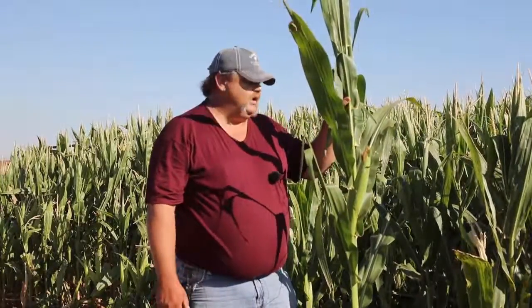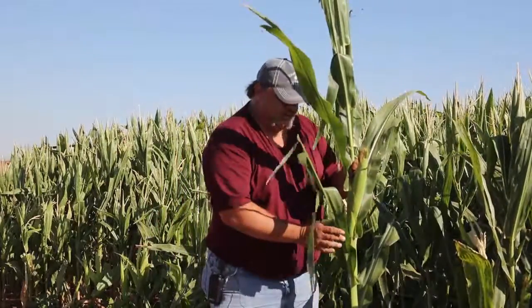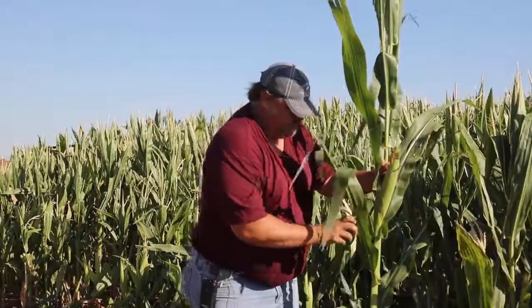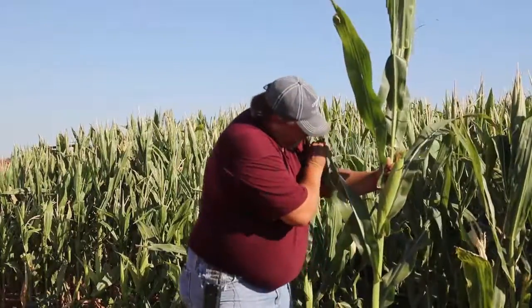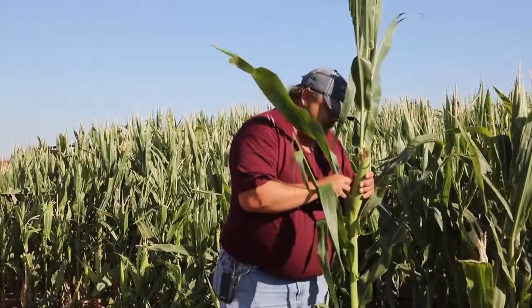Southwestern corn borer eggs will have red lines that develop on them, getting darker as the egg gets older. European corn borer eggs will have a black dot that gets darker as they age. We'll scan each and every leaf, even if it has been through considerable weathering, looking carefully at each strand of damaged leaf. Once you get all the leaves in this area scanned, if we found any eggs, we definitely need to determine their age, or if anything has hatched out.